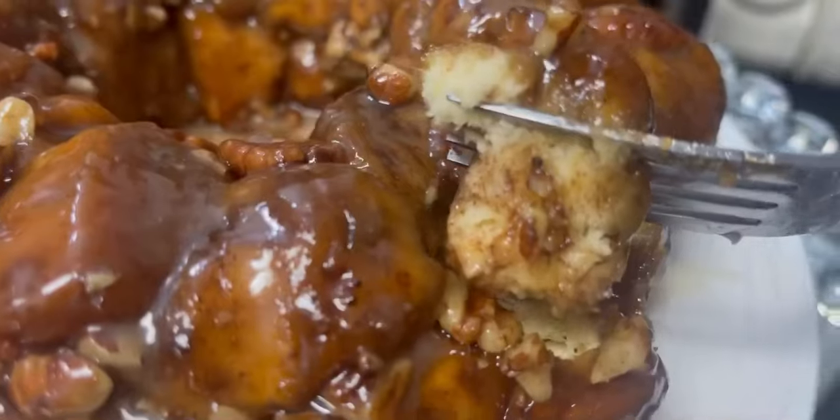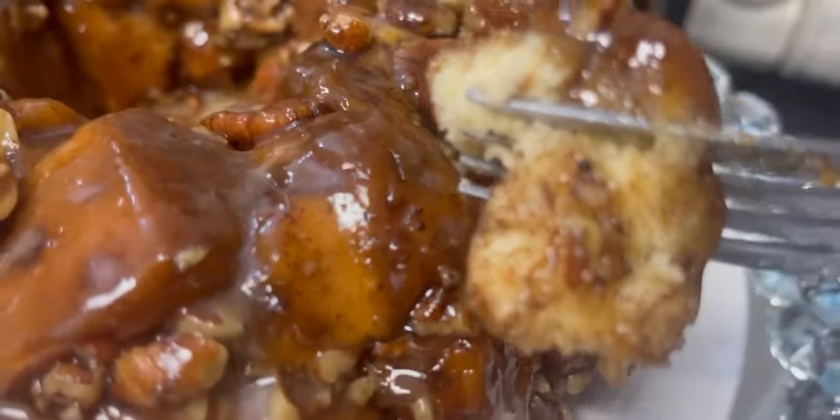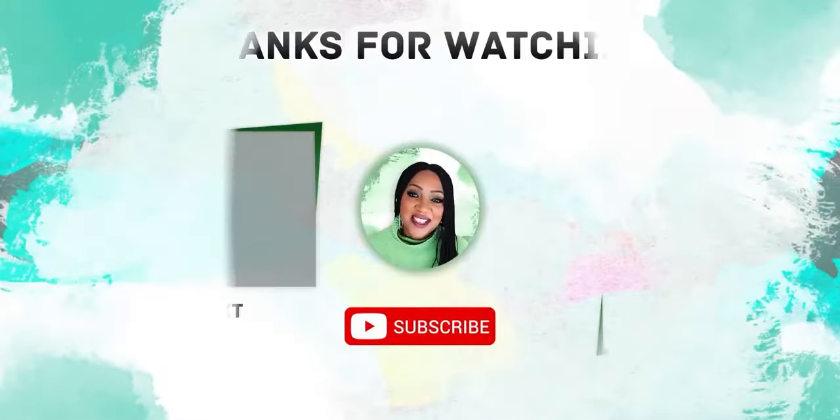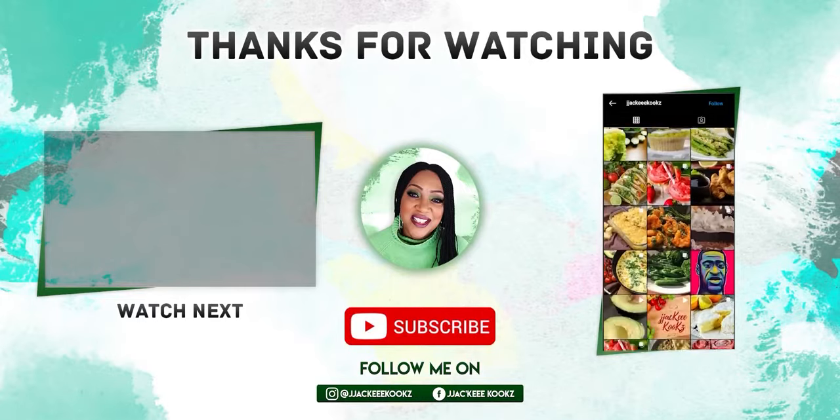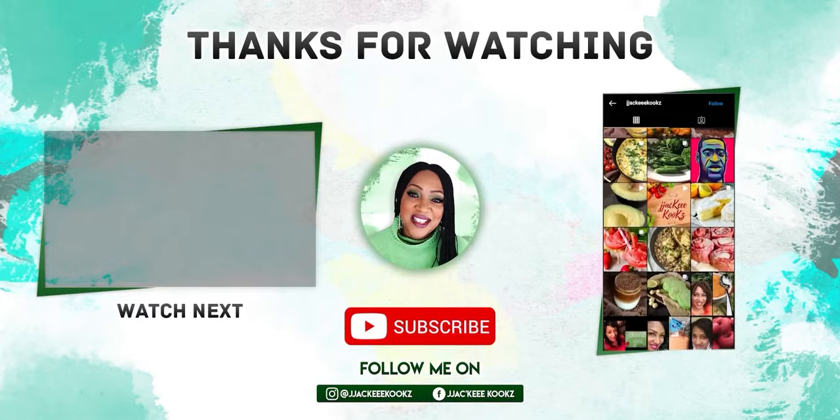Then we're going to enjoy and have the time of our life. Thank you so much for watching. Please share with your family, share with your friends, and I'll see you in the next video.